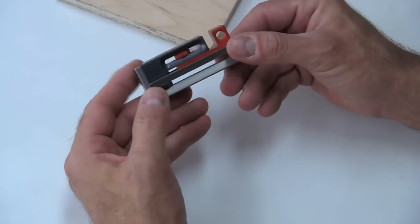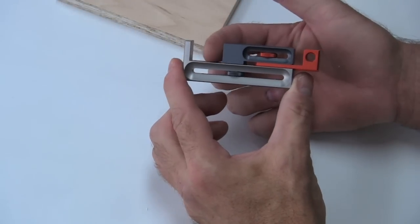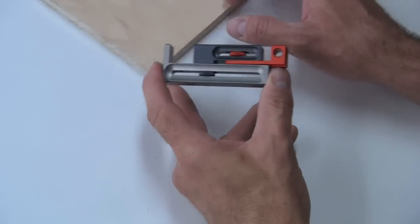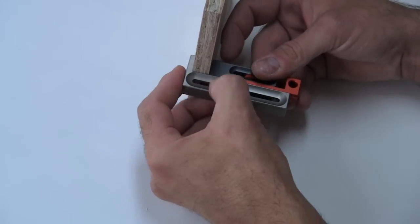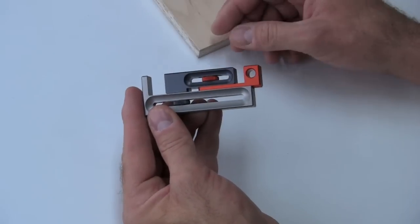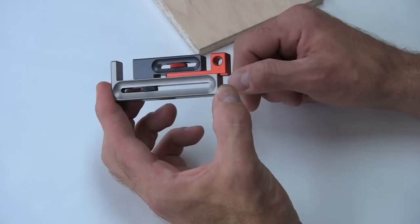Now that we've set the width of the kerf, all we have to do is adjust the gray piece. Loosen it up and essentially you're going to set this area to the width of the groove that you need. The easiest way to do that is to take the piece you're going to put in the groove and slide it in, close this together, tighten it up, and you're done. Here are your fixed references, and here's the one that tells you how much more to jog the fence over to make your other shoulder cut.